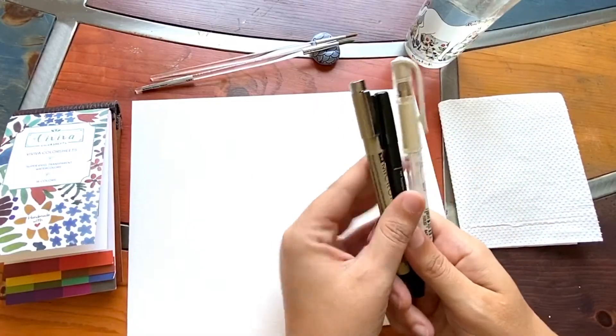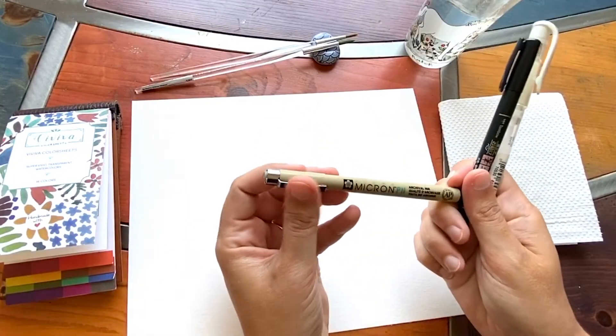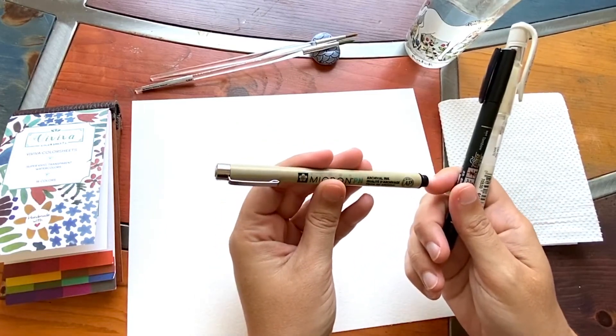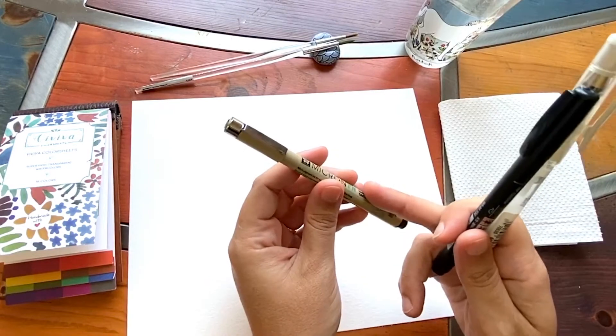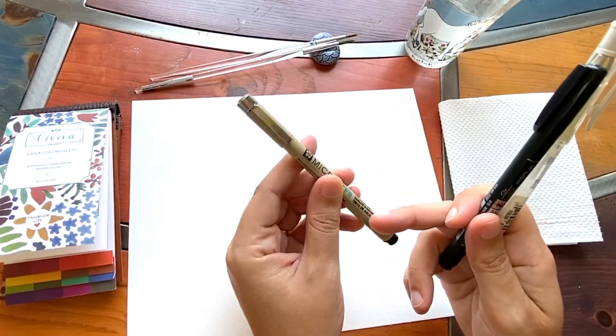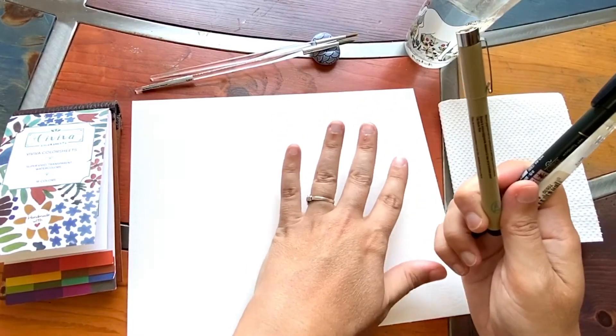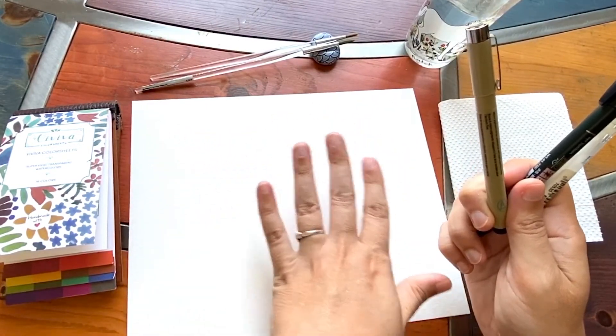You're going to need pens this time. I'm going to be using a Pigma Micron pen — this is by Sakura. The reason I like this pen is because it is waterproof ink. If you don't have a pen like that, a ballpoint pen will work too, provided your images that you've done with paint are completely dry.